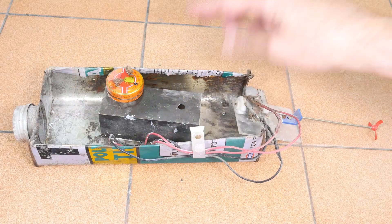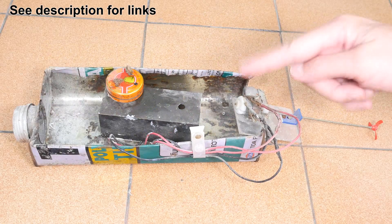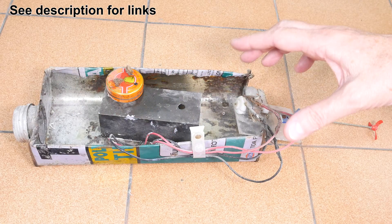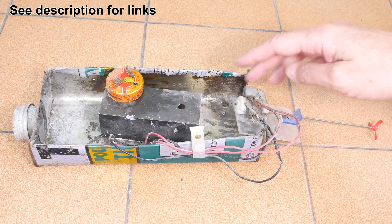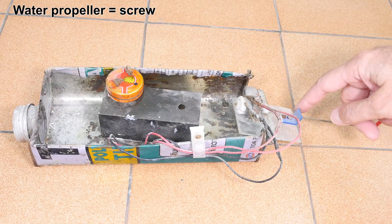This is my electric pop-pop boat. I've got some other videos on this where I was using a motor back here with a propeller on it to push against the air to drive the boat, and I've made an improvement where I'm going to use a propeller to push directly against the water.